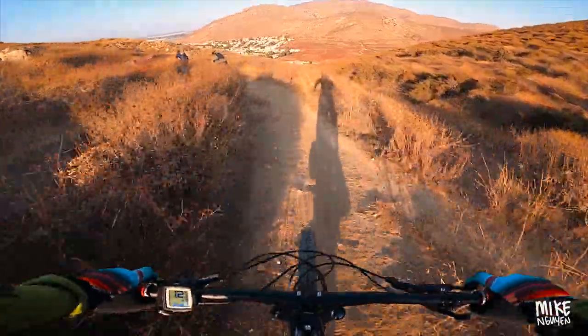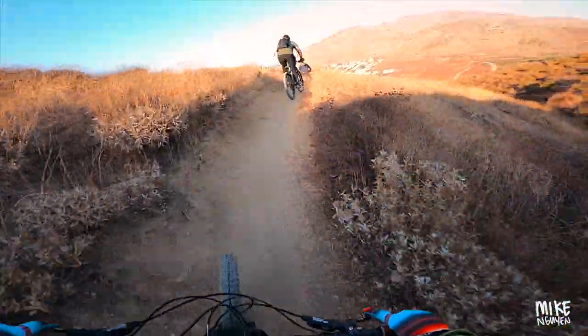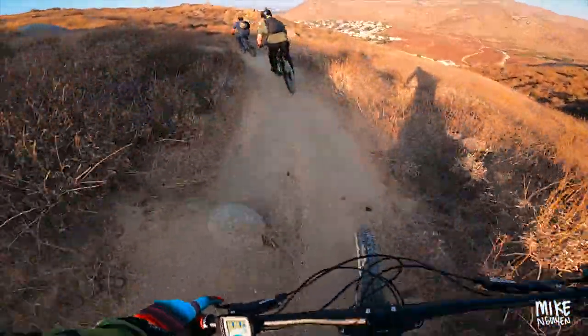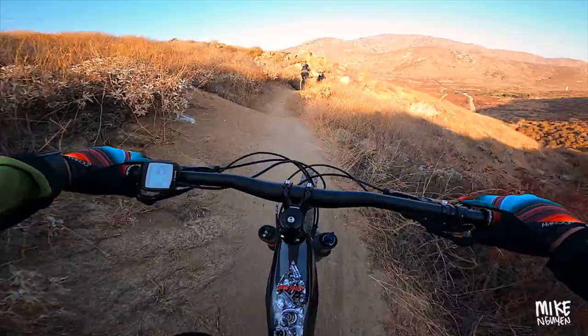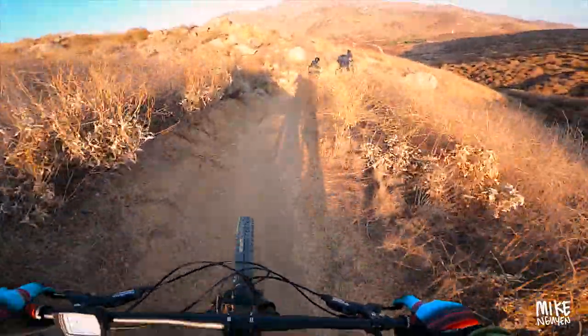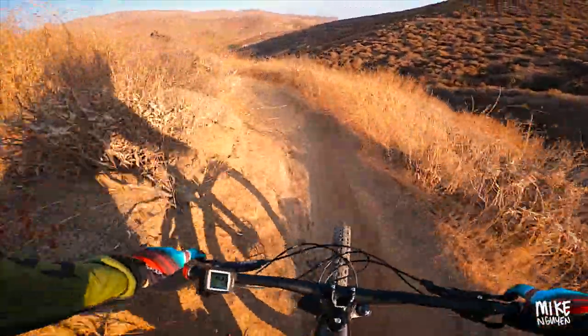I met these two guys on the trail. With mountain biking you can meet anybody — everyone's super cool. You can meet them and ride with them. These sunglasses are really handy because they're so big: when you're riding behind people, you don't get all their dust and dirt in your eyes.